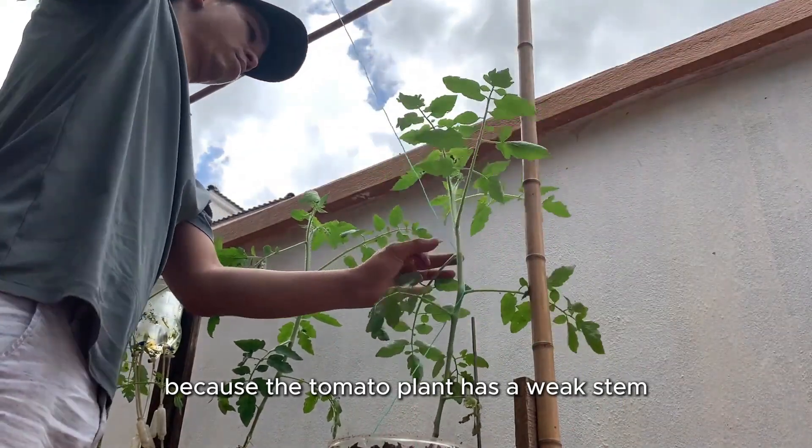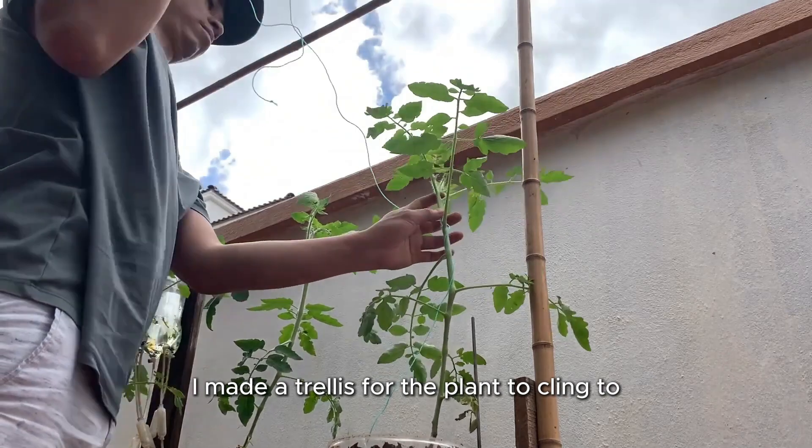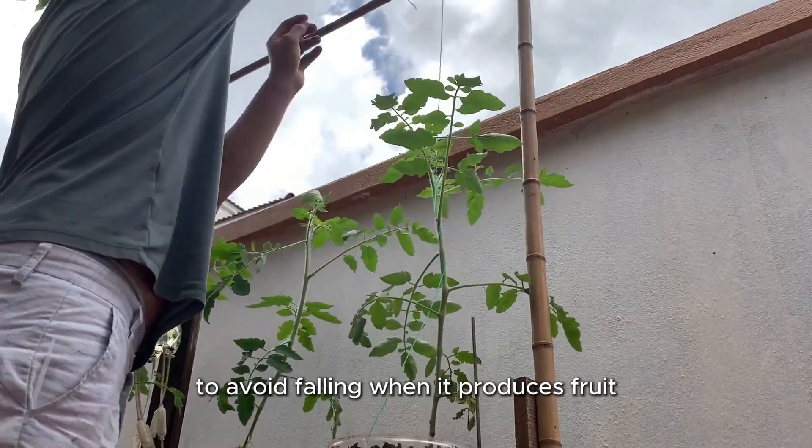Because the tomato plant has a weak stem, I made a trellis for the plant to cling to, to avoid falling when it produces fruit.